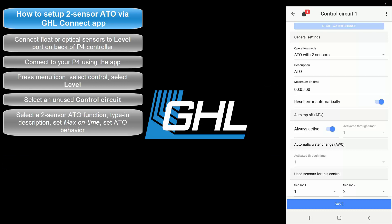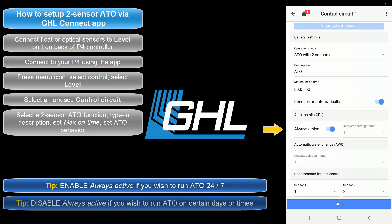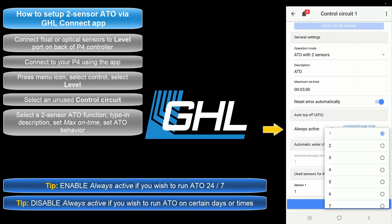Once your maximum on time is set, select if you'd like to have the alarm automatically reset after the failsafe has been triggered. With this option selected, the alarm will automatically reset once the assigned ATO sensor detects normal water level. If you'd like the ATO to be always on, leave this option selected. If you'd rather run the ATO on certain days or times, disable this option and select the timer number that will be responsible for determining the on/off times of this function.